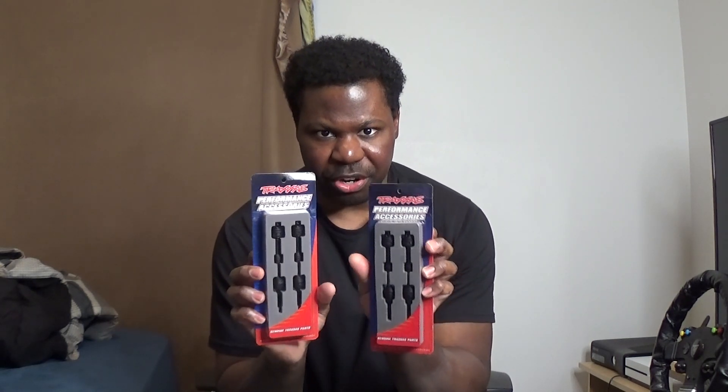The next thing I got from Traxxas is the drive shafts for the Stampede 4x4. These will work a lot better on the Stampede 4x4. They were a little bit expensive on Traxxas, but I bet these will work a lot better.